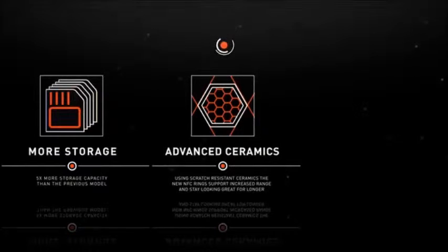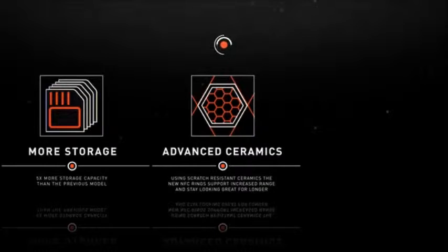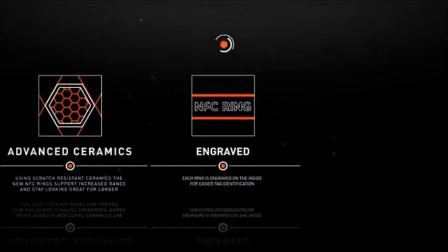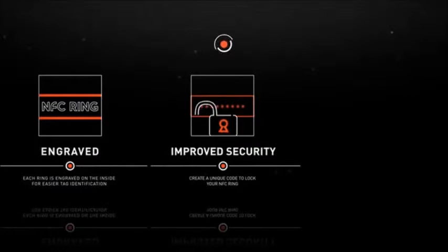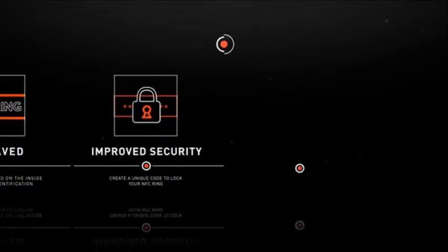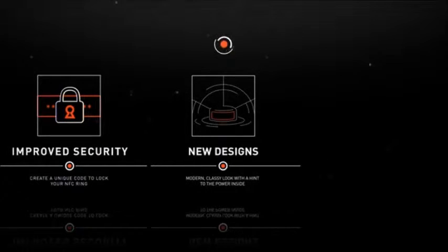The ceramics work more effectively with a wider range of devices and stay looking great for a long time. Each ring is engraved on the inside surface, allowing for easy tag identification just through the feel on your finger. Improved security functions allow you to create a unique code to lock your NFC ring, so you can control what data you share. The new designs sport a modern, classy look with just a hint to the power inside.